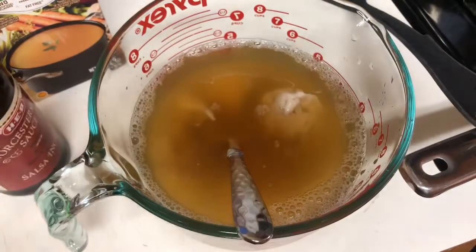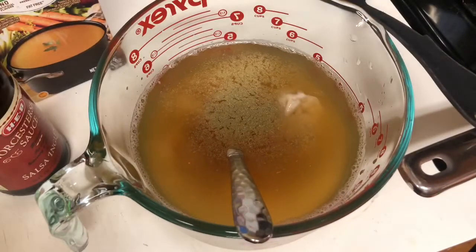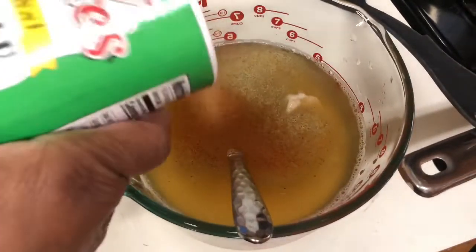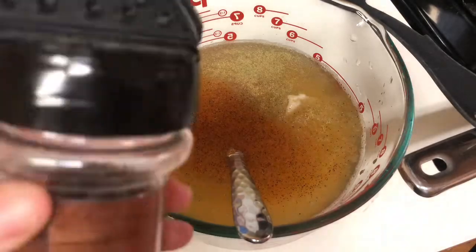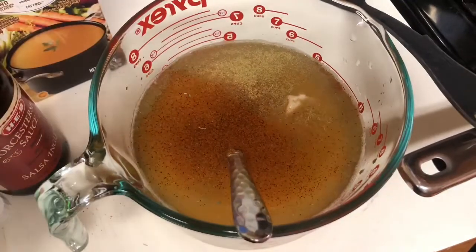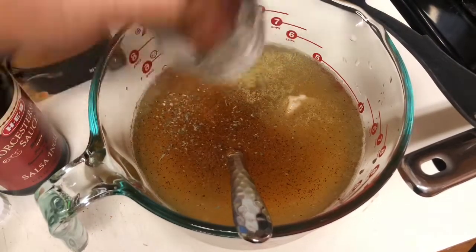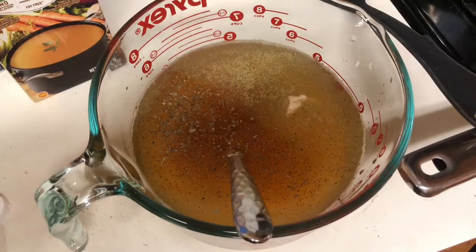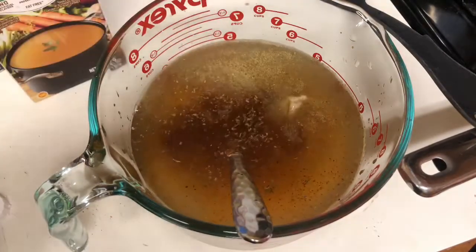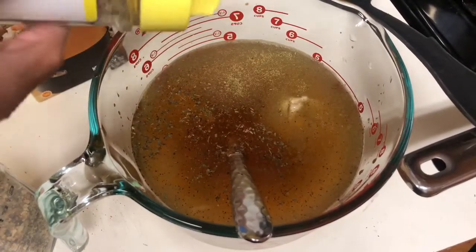I don't measure, so the exact recipe with generic measurements for the average person you can find in the description of this video. I'm using thyme, Tony Chachere's, some basil — dry basil leaves, but fresh is fine too. I love to cook with Worcestershire sauce, and just a pinch of sage — you don't want to overdo it, just a little bit.